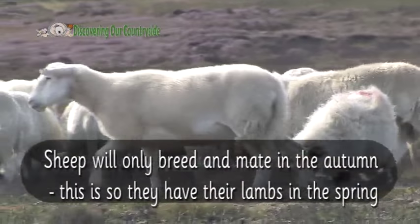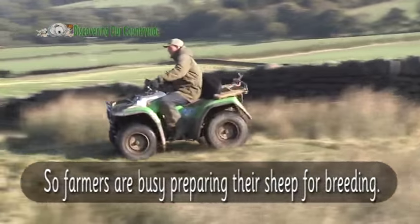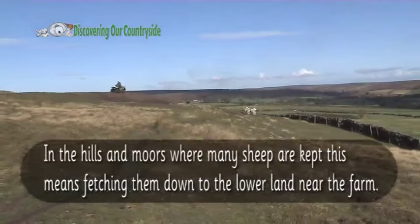Farmers are busy preparing their sheep for breeding. In the hills and moors where many sheep are kept, this means fetching them down to the lowland near the farm.